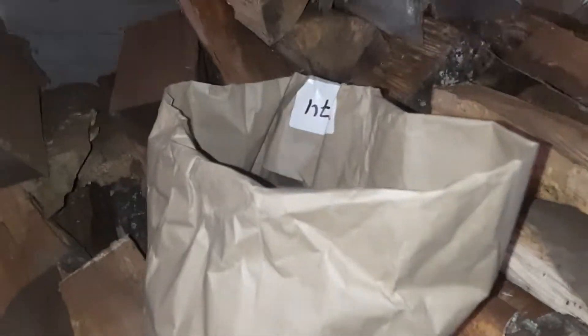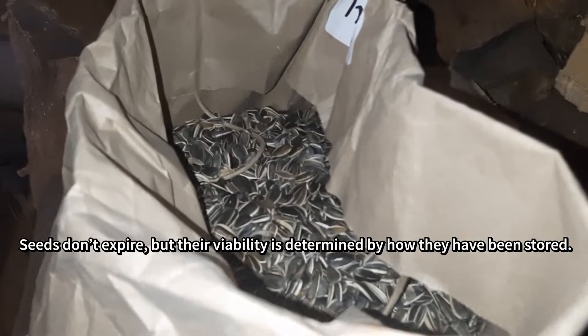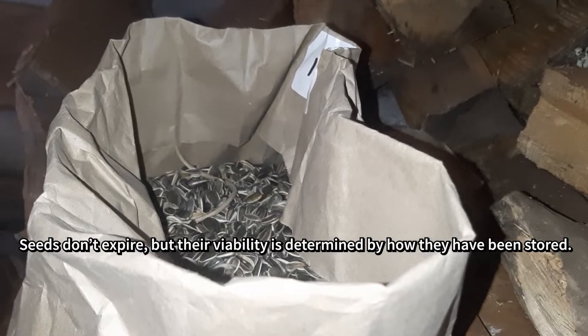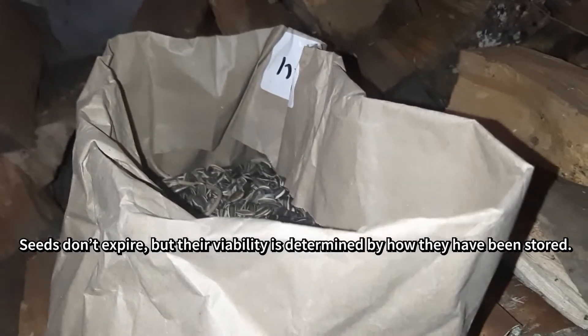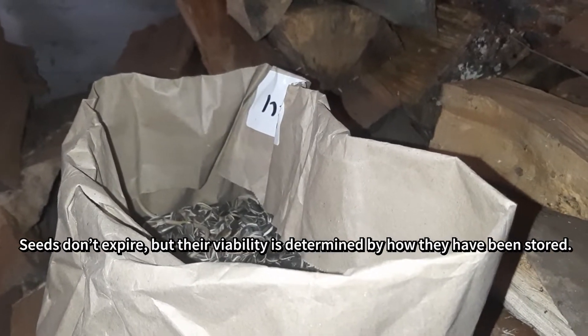We have a huge bag of seeds in our woodshed, along with a few other bags. We had such an abundant harvest this year, which is wonderful, but we didn't really have enough time to properly store these seeds. So this germination test will provide us with the information to see just how viable these seeds are.